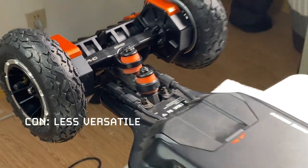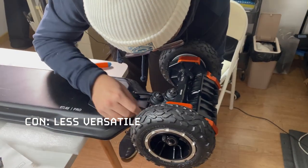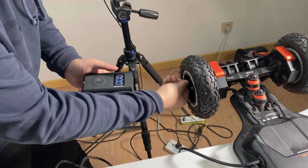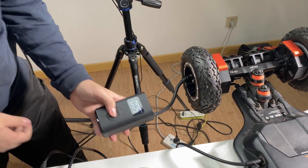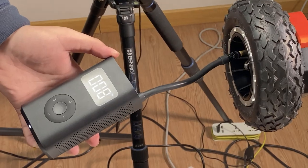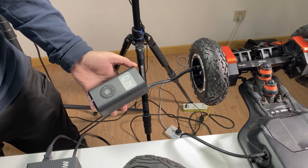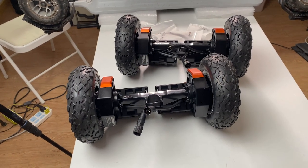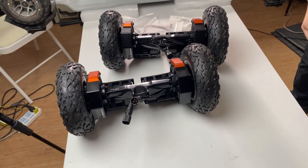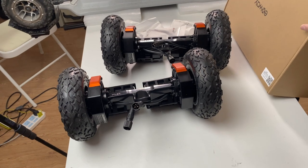Con: Not as versatile. The gear drive kit comes only as a kit, and you can't buy the pieces separately — at least not from their website at this time. Even if you could, you can't adjust the gear ratio with different size pulleys like you can with belt drive, and the wheel options are limited to tires compatible with Exway's precision hubs. If you want to use urethane street wheels, you can't. There aren't any adapters for small wheels, and the gearboxes are too big for small wheels anyway.